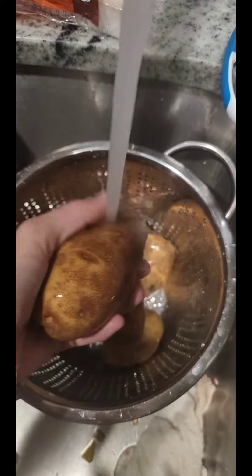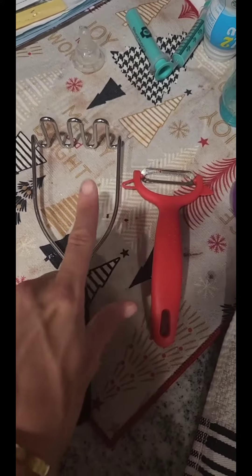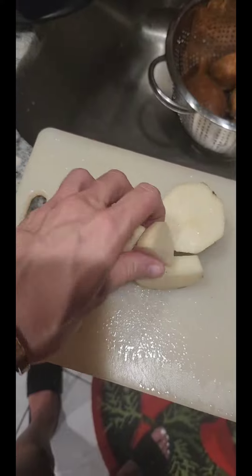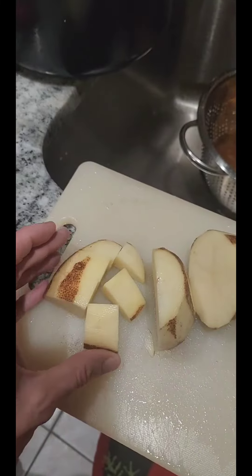For a family of four, you're gonna want about six potatoes. Wash them very good, even scrub them. You'll want a potato peeler and potato masher. First we're gonna peel them. I leave some of the skin on because my husband likes it. It's so much faster if you peel one, then cut one, peel one, cut one.